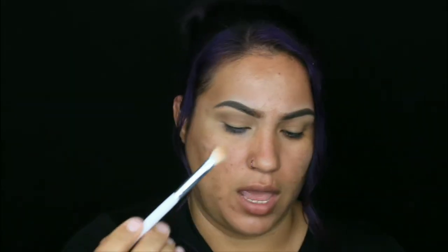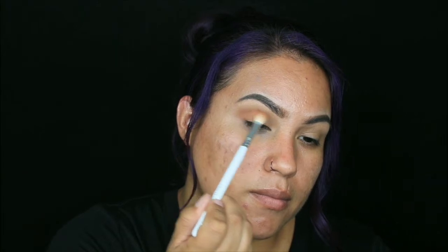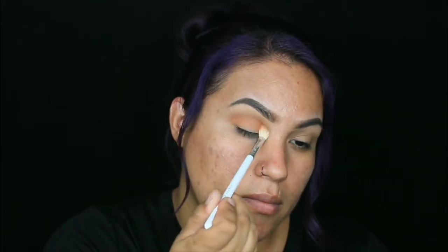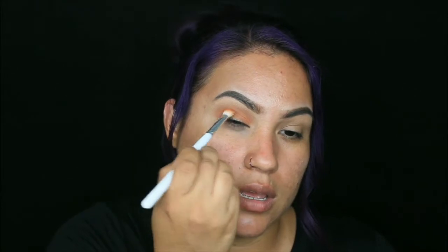We're going to go in with the Morphe JH33 brush and pick up Kenny. We're going to go right into the crease — just tap it in here, right where your crease is. Do not bring it up, just leave it right in between your crease.